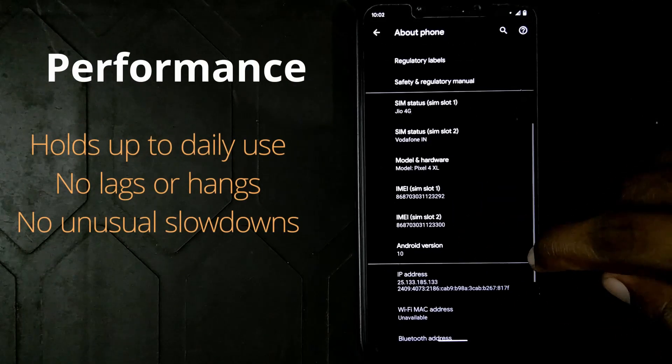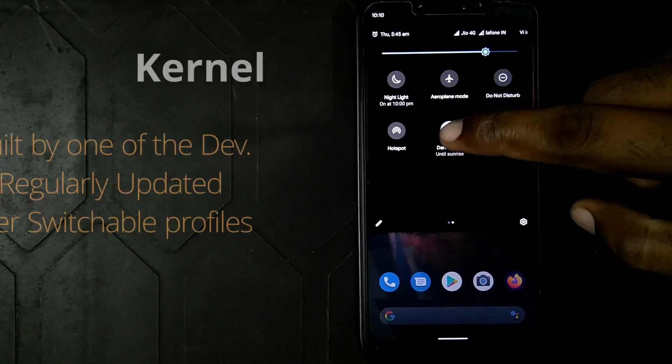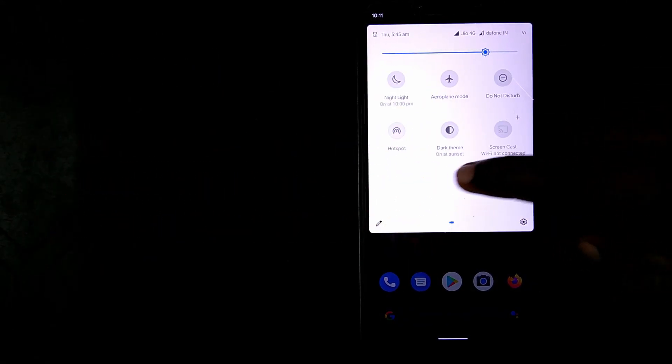Performance has held really well. There are no lags or stutters — very rarely there's a slight stutter. There is no app hangs. It comes preloaded with Geno's kernel. The Geno's kernel is being maintained by the person who built the ROM itself, so it's getting regular updates, which I really like.